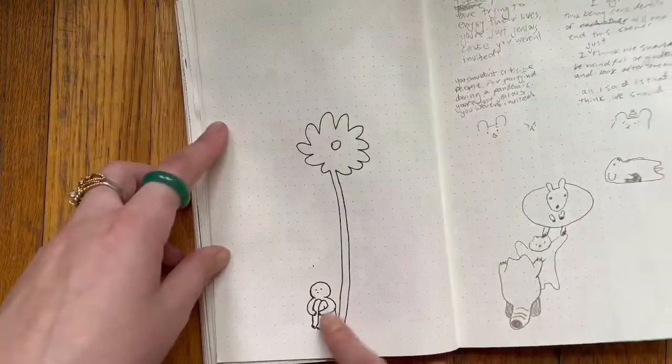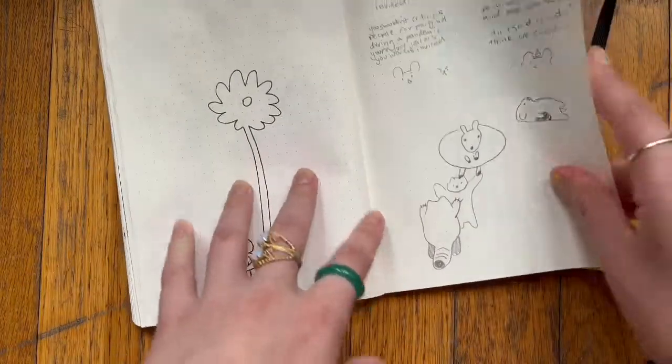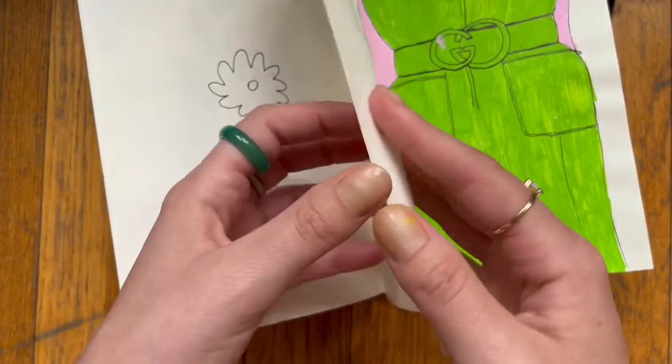There's another guy, some red pandas, some notes — I rarely take notes in my notebook.